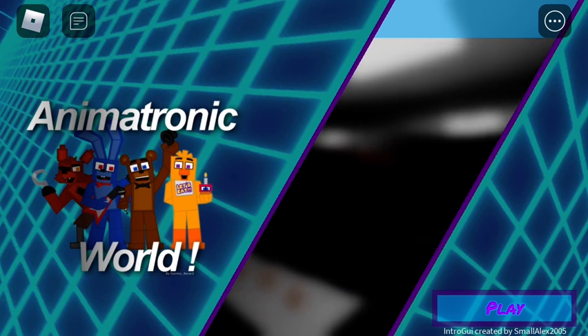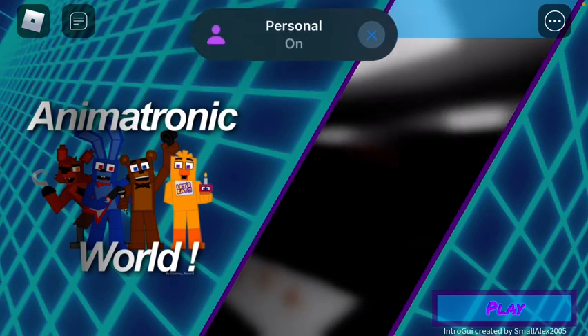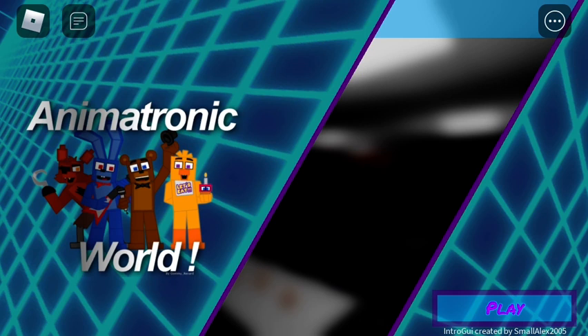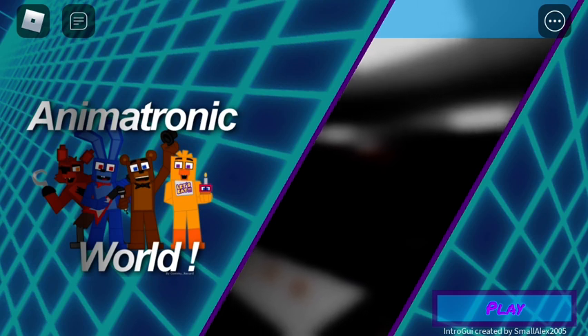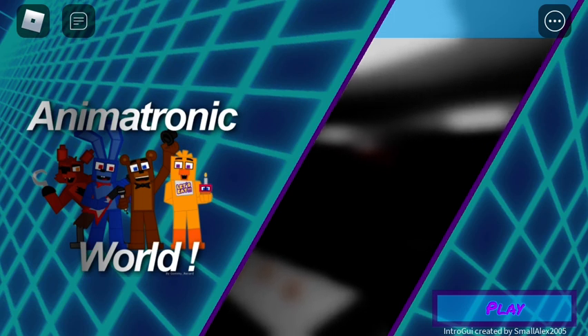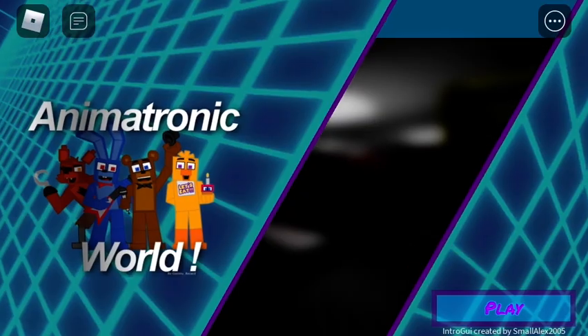Hello everyone, this is FNAFCrafter here. I just want to say thank you for the views and stuff on the channel lately. I've been going through some stuff. Anyway, let's play.